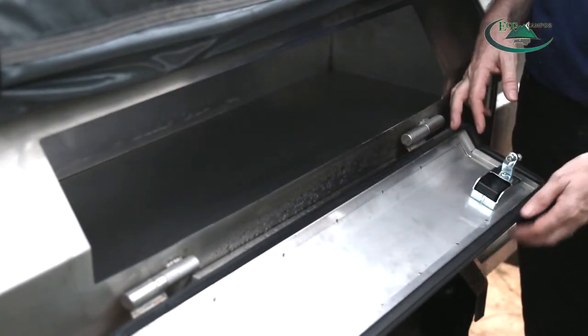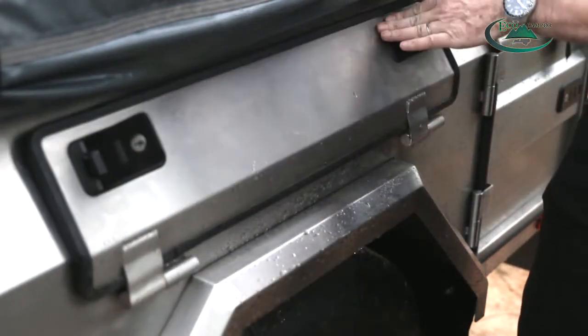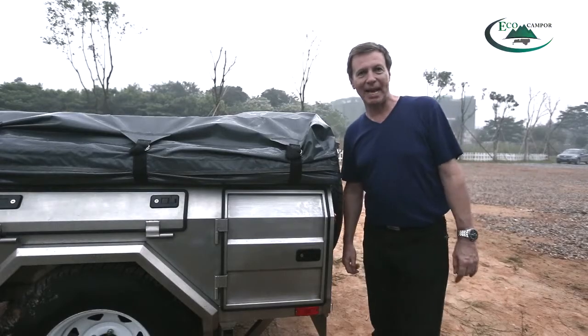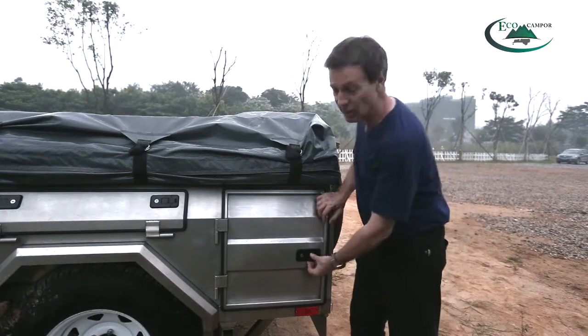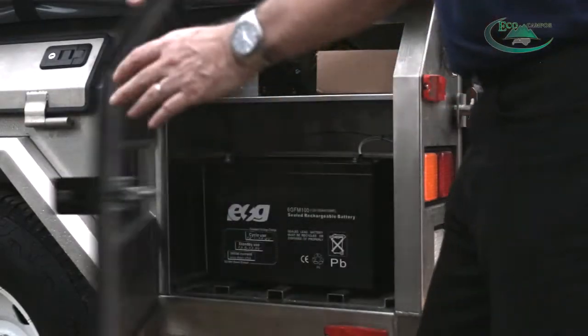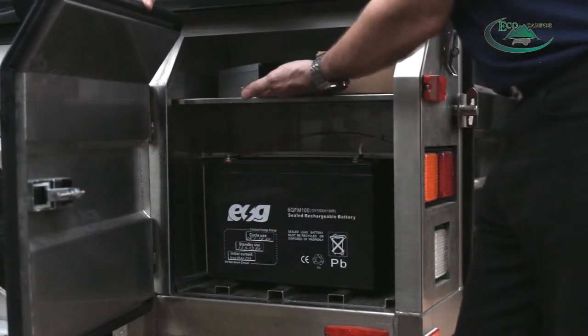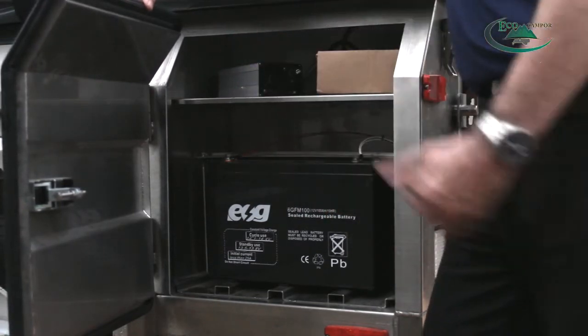So many places to store lots of things — all easily lockable. And at the back on the left of the trailer is another compartment. This one has the battery and the inverter for electrical power while you're camping.